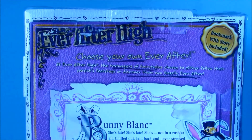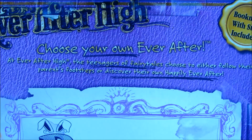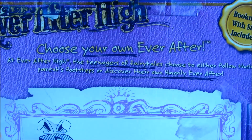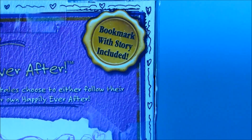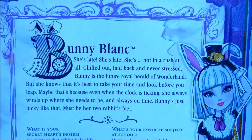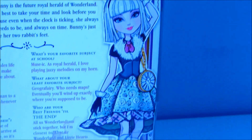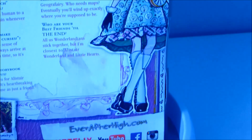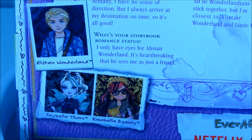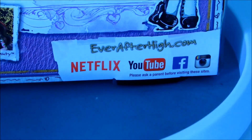Moving around the box it says Ever After High — Choose Your Own Ever After. At Ever After High the teenagers of fairy tales choose to either follow their parents' footsteps or discover their own happily ever after. It also says bookwork with story included. Going down to Bunny's details you can pause and read if you want, and here's some more info about Bunny. This is what her artwork looks like — it's really really cute. And down the bottom it has three other Ever After High dolls that you can get, and some social medias for Ever After High.